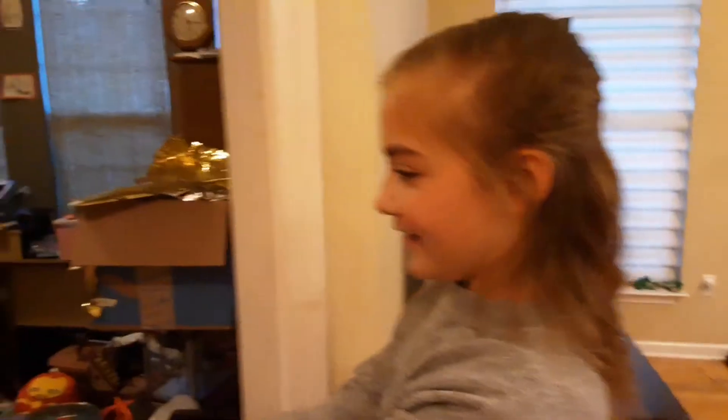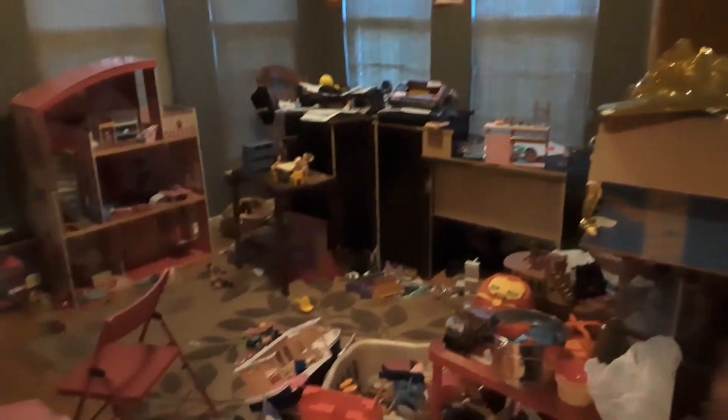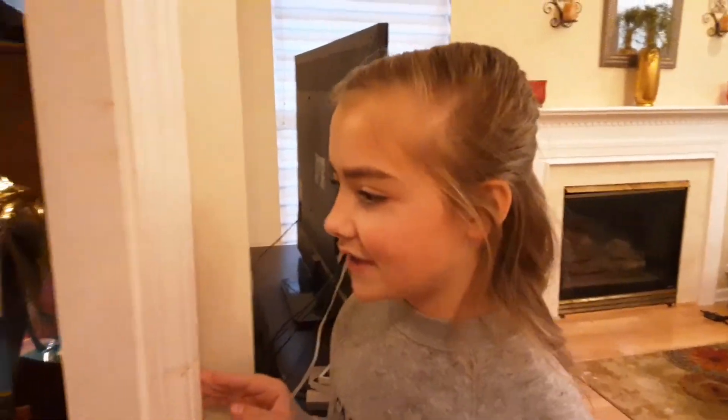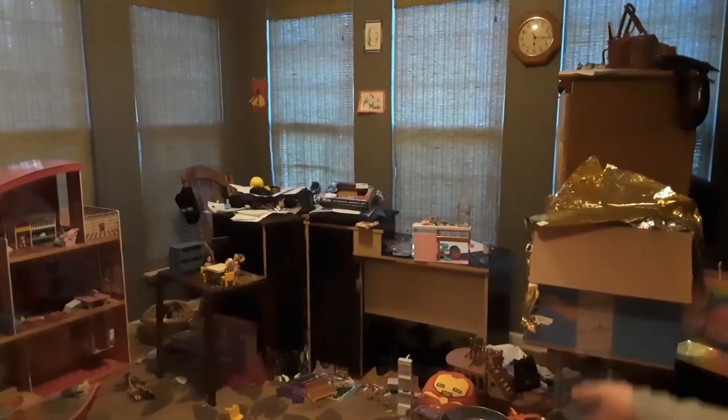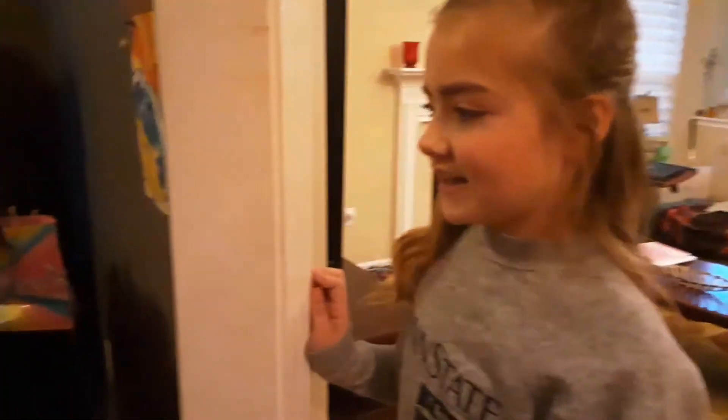So here's my playroom. I know what you might be thinking — don't be stressed, it is really messy. We have stuff in here like our desks because we once had to do e-learning, but I need to clean that up. I thought maybe I can just do a video of it since I have to get it done anyway.